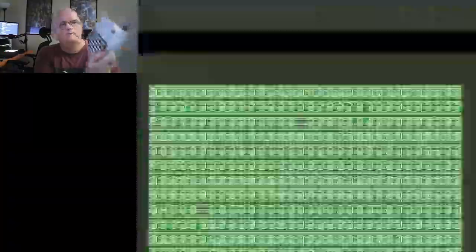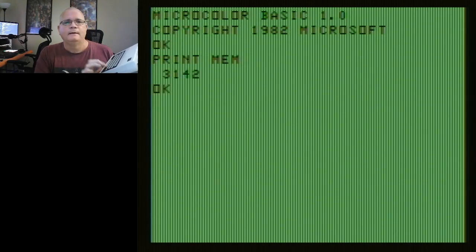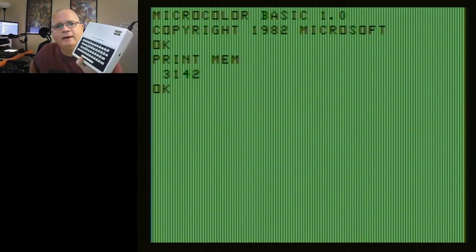Let's look at the before right now. I'm going to plug in an RF cable, plug in power, flip a switch — and boom, it has booted up. I'm going to type in PrintMem on this exquisite keyboard. Right now we're seeing the leftover memory of the whopping 4 kilobytes included in this unit. Of the 4K, we've got roughly 3K available to Basic. Not bad.